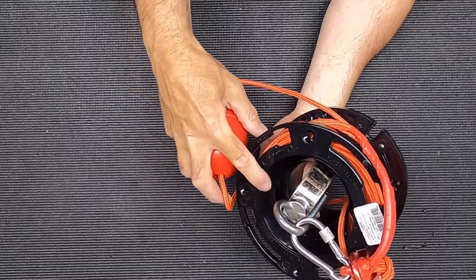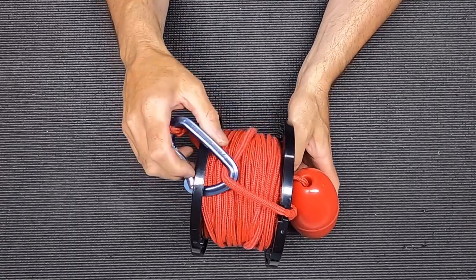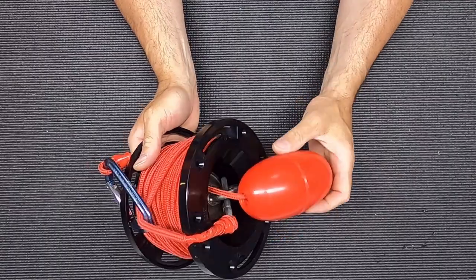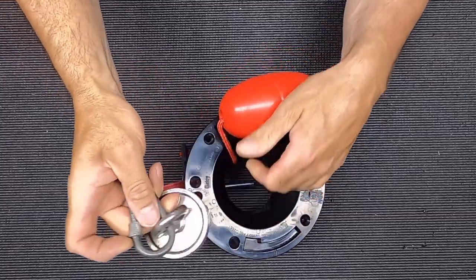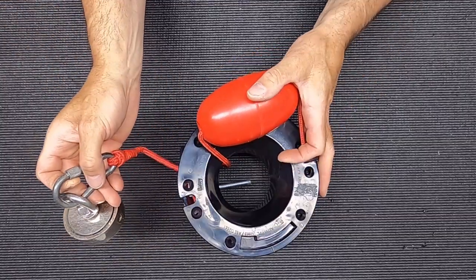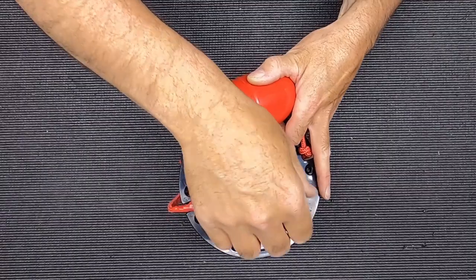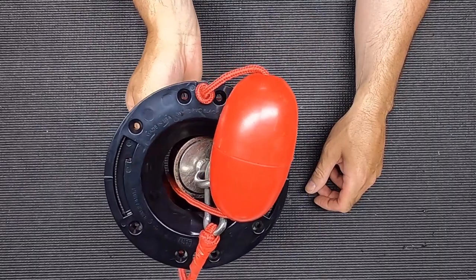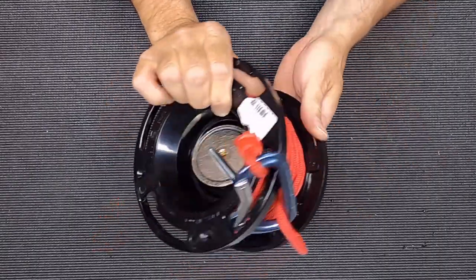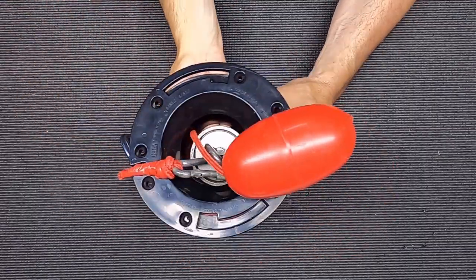I do have a second rig for magnet fishing — same sort of thing, same carabiner, same float. This one has the magnet reconfigured, maybe something you're more familiar with — for fishing off docks and things like that. Same bolt down inside, and when I'm done I just put it through the notch, drop the rope, drop the magnet down inside, and I have a very compact fishing rig that fits in a five-gallon bucket without the magnet getting stuck to everything.